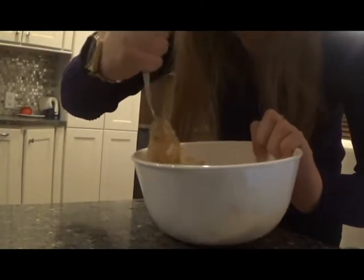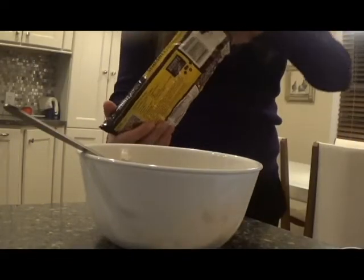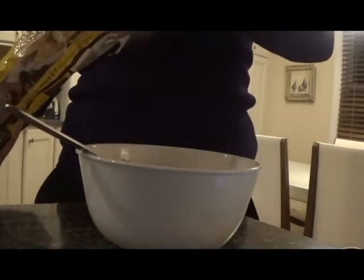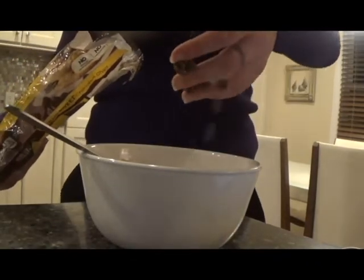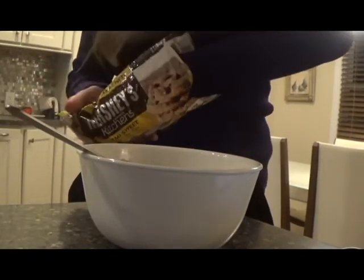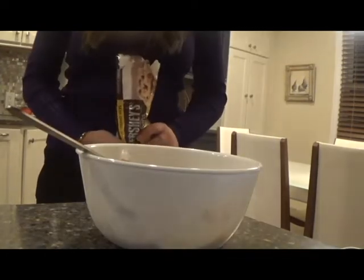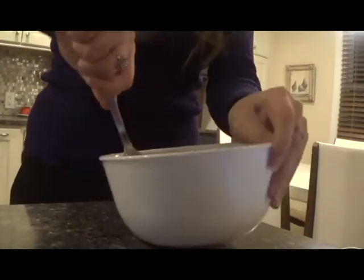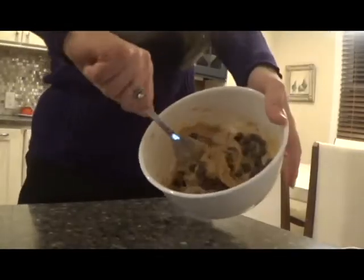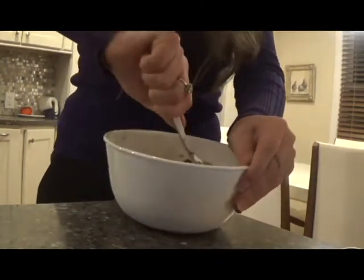This is the consistency you want — very smooth, just like cookie dough. This was an arm workout, to be honest; my arms are tired from this. You then put in as many chocolate chips as you want. I'm going to put in a couple handfuls. Mix thoroughly — gotta fold those chocolate chips in.